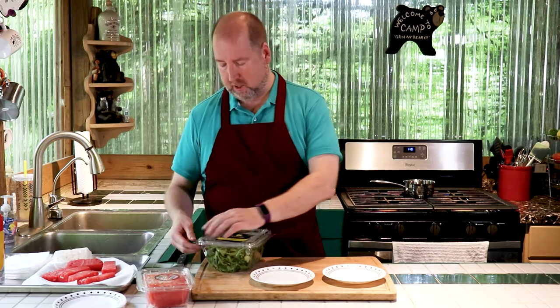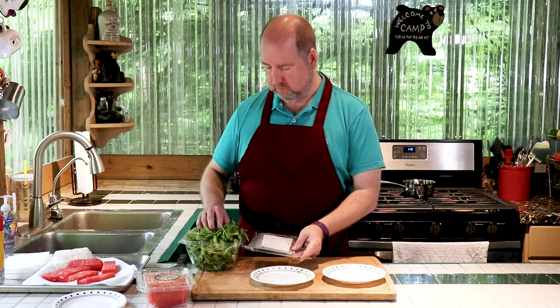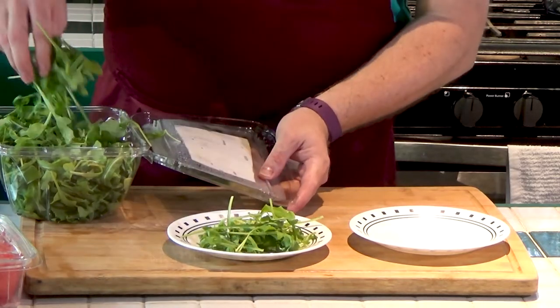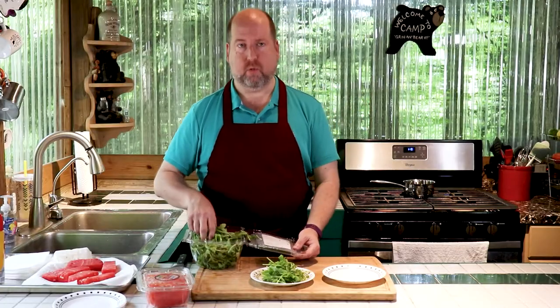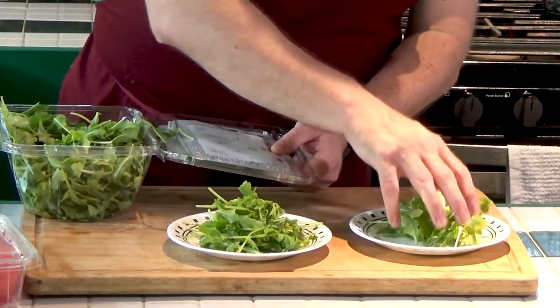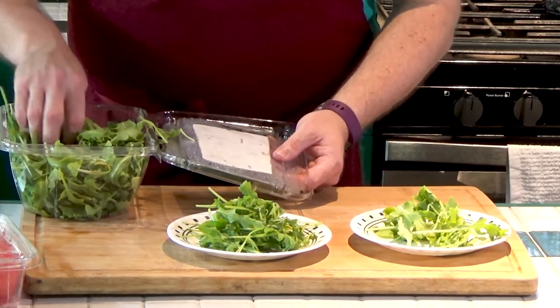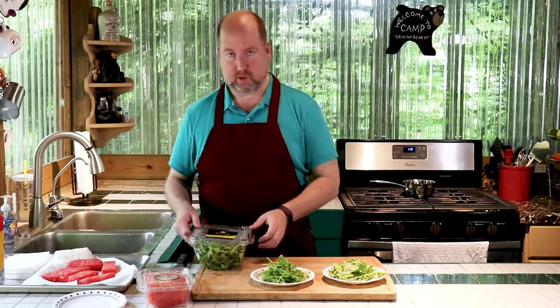Look how easy this is. We're just going to take a few little handfuls — a nice little messy pile. So many of my recipes don't have to be perfectly set up and composed, yet this still gives a little elegance to it, I think because of the grilled watermelon. It's a very impressive salad to serve to people. I'm just going to put this aside.